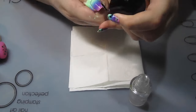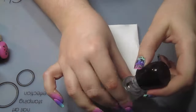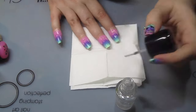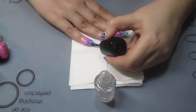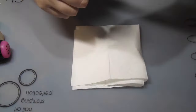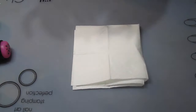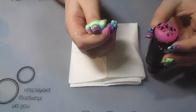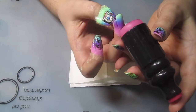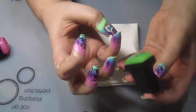Over the gradient, I'm just adding my regular clear top coat which helps the stamping decals stick on. Once that layer is 90% dry — which takes no time at all, I find seconds, not even minutes — I gently press the stamper onto the nail, or the nail onto the stamper, whichever way is easiest for whichever finger. And the images are stuck on.